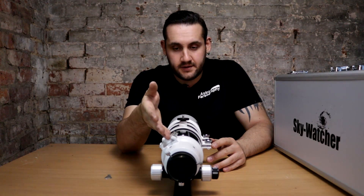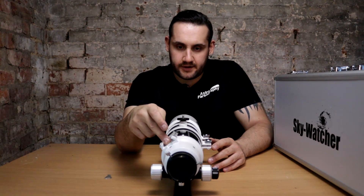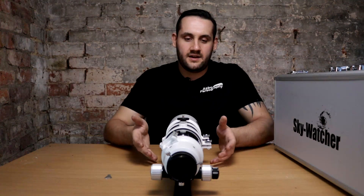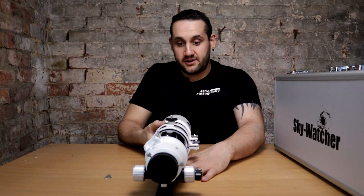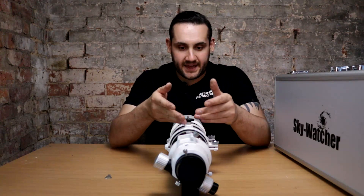The finder shoe sits at the 10 o'clock position, which brings us back to balance one more time. Even if you get a nice long dovetail and reach declination balance, you're never going to be truly balanced because the weight is off-center. What you can do is undo the tube rings and rotate the telescope until the finder shoe is at the 12 o'clock position — though you then forsake piggybacking a DSLR because you need your guide scope there.